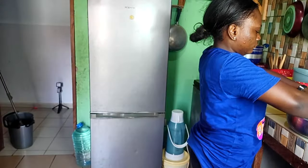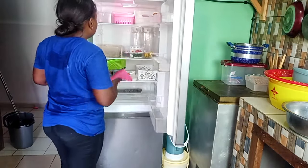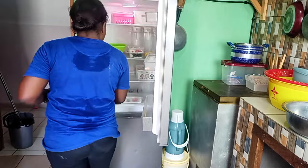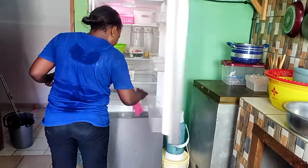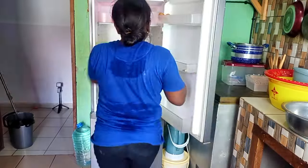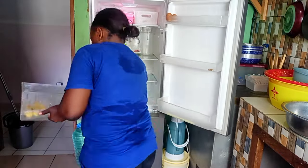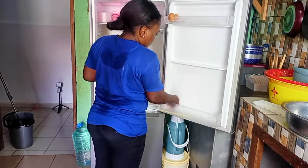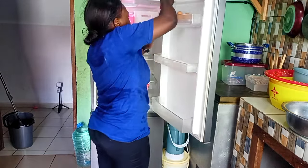Je continue mon ménage en nettoyant le frigo — il était presque vide, j'étais à deux jours des courses. J'ai bien nettoyé et enlevé toutes les saletés. Vous savez, pendant les congés les enfants mangent beaucoup — tout ce qui était prévu pour toute la semaine, les filles l'ont mangé en deux jours. Tous les fruits prévus pour la semaine — elles jouent, se fatiguent, reviennent ouvrir le frigo. Je pense que pendant les congés la ration doit doubler carrément, et je sais que ce n'est pas seulement mes enfants.